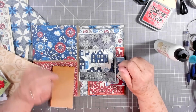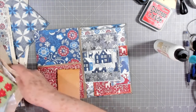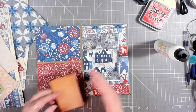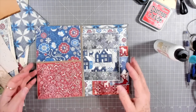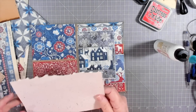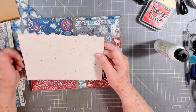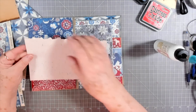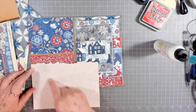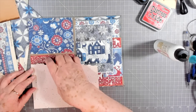Hey guys, this is Eve with Scrapbooking with Me, and I have pulled out a variety of Christmas goodies to finish this little journal insert — or journal, whichever one you want to make. We're going to try to finish it up today. This is a piece of paper that I got in happy mail — I think I showed this over the weekend — so I'm going to make a couple of little corner tuck tears.